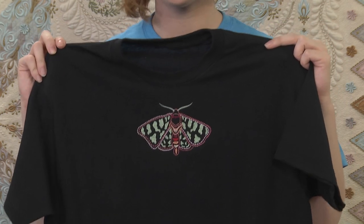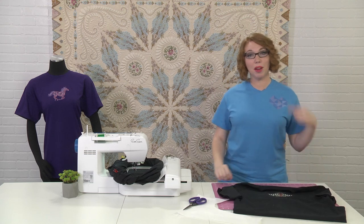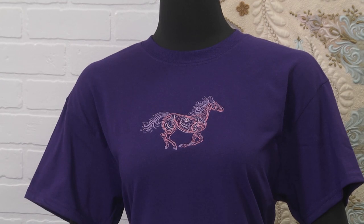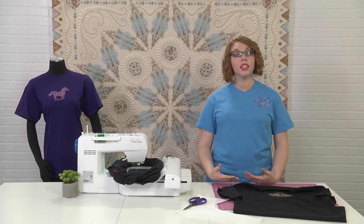And there you go — you have a beautiful embroidered t-shirt! I really love this moth that we've done. I also made one earlier with a little heart, and one over here of a horse. You'll notice that all of them have some open areas in the design — this is really great for t-shirts. If you have a more dense design that you'd like to stitch out, those are better suited for sweatshirts and other heavier materials.